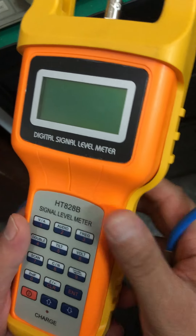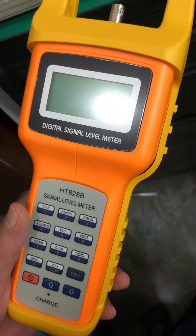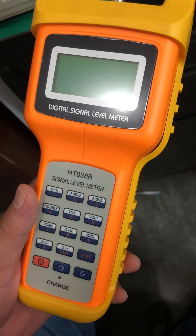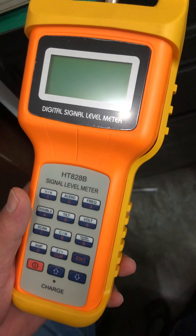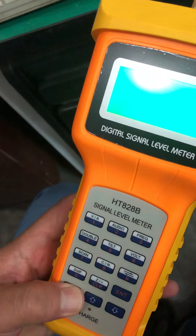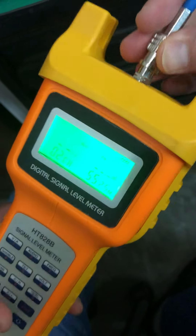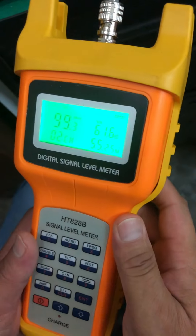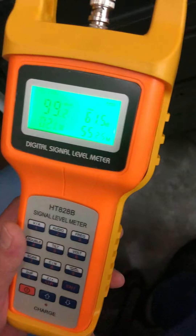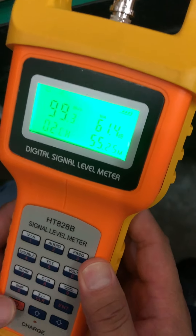The HT828B has two working modes: single channel mode and double channel working mode. First, I will show you the single channel working mode. Switch on the meter and input the signal — the signal is now 100dB mv.